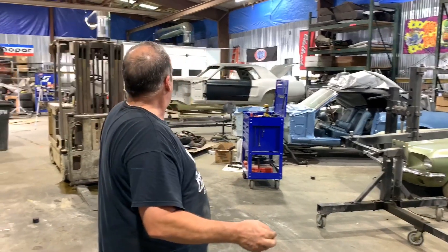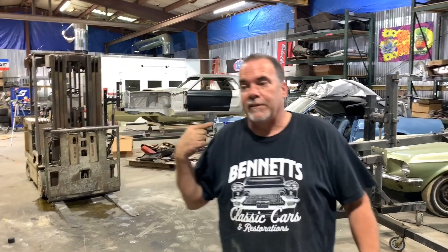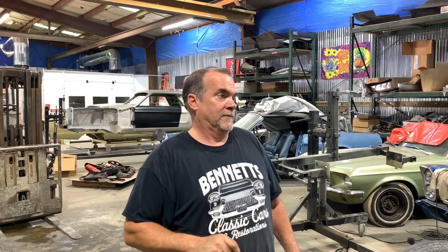Bobby's doing the back of the Coronet, Austin is drilling holes for the spot welds, and right now Matt's over there working on the Corvette. So I'm going to give it back to those guys and let them talk to you for a little bit and explain what it is that they're doing.